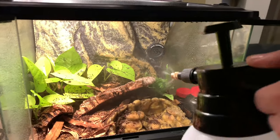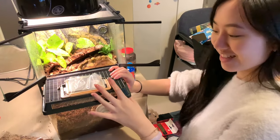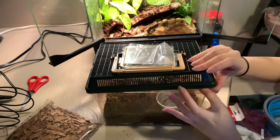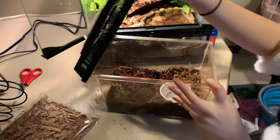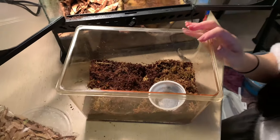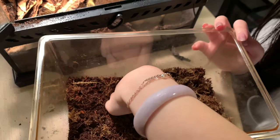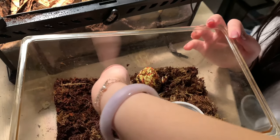I sprayed down the tank and now here comes the best part. I introduced my baby albino Pac-Man frog, Prince Green Onion Pancake, to his new home. I would recommend using gloves as frog skin is very sensitive, but do as I say, not as I do.